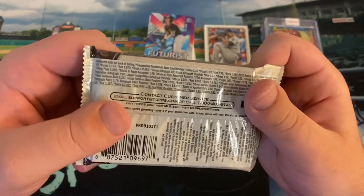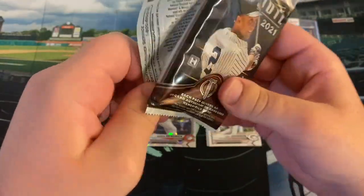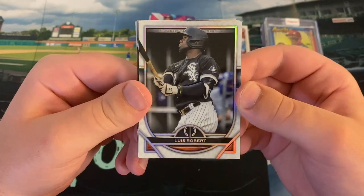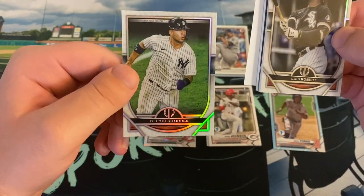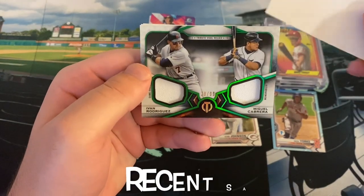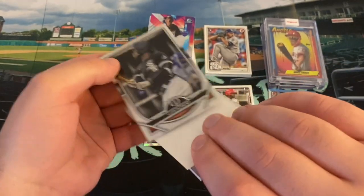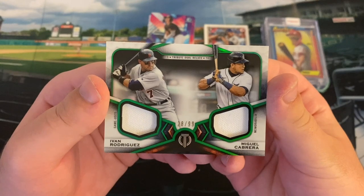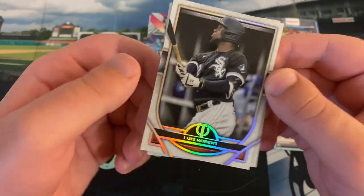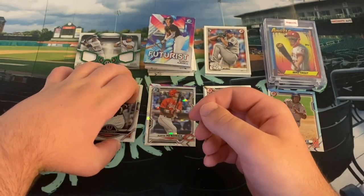Last but not least, our Topps Tribute — we will get a guaranteed hit in here. Hopefully we can get an absolute banger, maybe an autograph. It's thick — I think it's going to be a relic. My man, Luis Robert! I love these Tribute cards — that is a sweet card. And our hit is a Yadier Molina and Miguel Cabrera green dual relic, out of 99. Very cool — just some jersey patches, but a nice Pudge and Miguel Tigers dual relic out of 99. My favorite card is this Luis Robert base — I just love Tribute this year. It looks like a 100-card set, with cards 90 through 100 being rookies. That would be a really sweet set to put together.